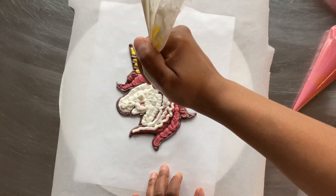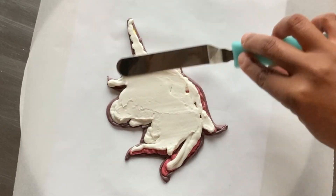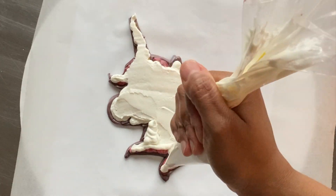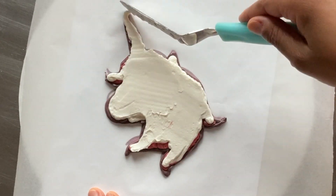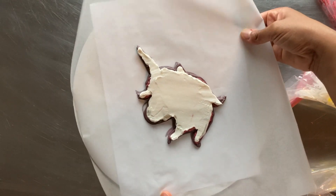The final step is piping a layer of white icing over the entire shape. I use an angled spatula to smooth it. If there are areas that are too low, I build those up with white icing before smoothing again. Now it's time for the freezer — it'll stay in there for a couple of hours.